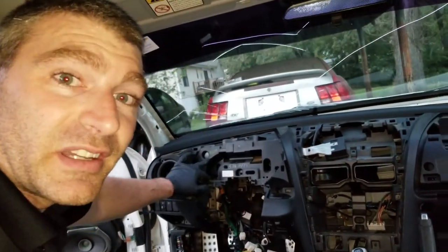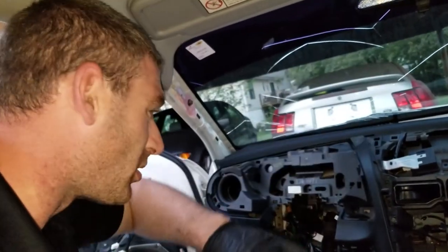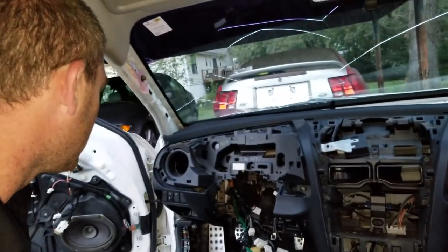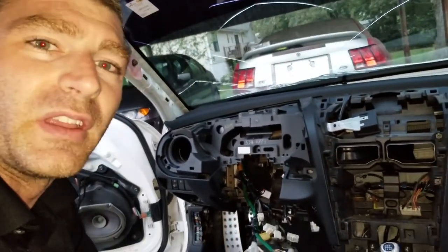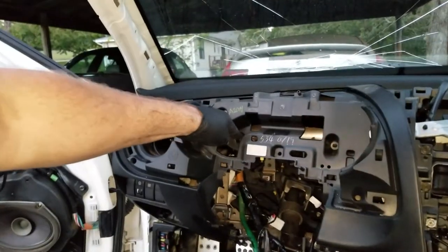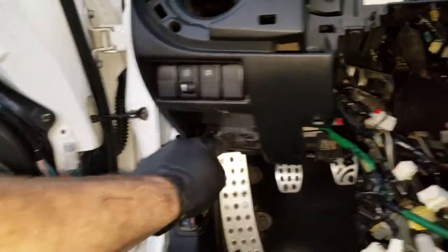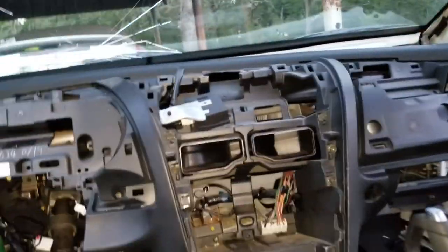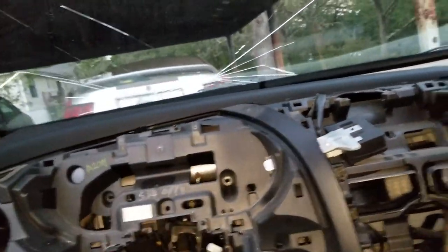I gave up trying to remove the entire dash with the support beam, the crash bar, and the heater core all together, and just ended up removing tons of screws that went in here, here, over here, down to the side, and over here — basically all over the entire dash. Pulled out all of these screws and now it is just popping right off.